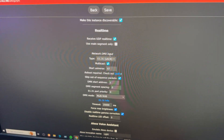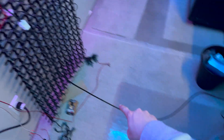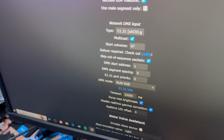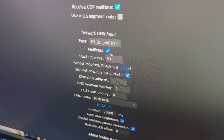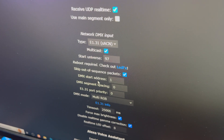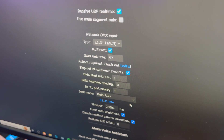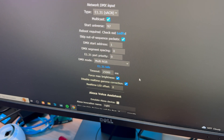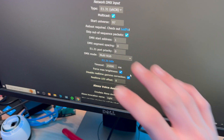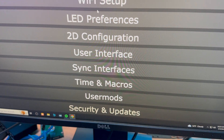Going back, scrolling down to Sync Interfaces, we'll find Network DMX Input. This is how I'm feeding the LED wall — it's using a protocol called sACN or Streaming ACN, fed through this CAT6 cable. I select the type as sACN or E1.31, multicast is on, start universe is 97, address is one, zero space between each segment, and Multi RGB mode.